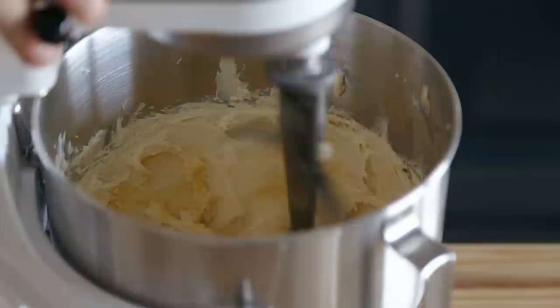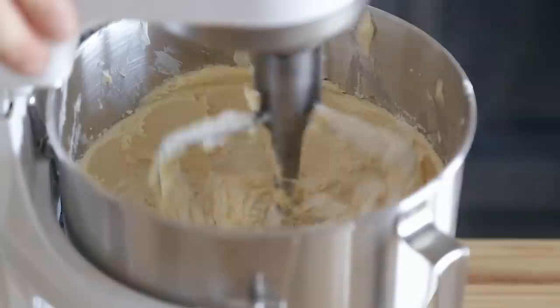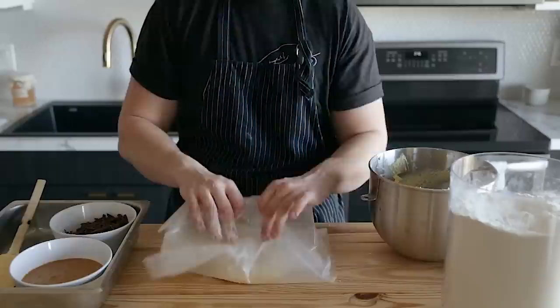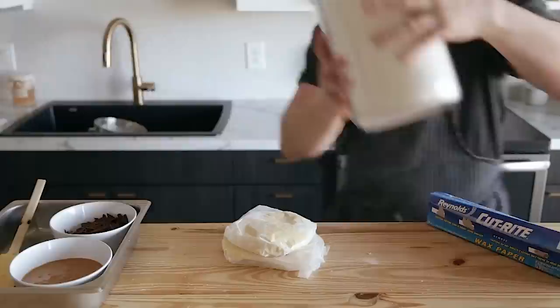Add two egg yolks, one at a time, beating well after each addition. Then beat in one teaspoon or four grams of vanilla extract. With the mixer on low speed, gradually add two cups or 250 grams of all-purpose flour and half a teaspoon or one and a half grams of kosher salt. Mix until you have a cohesive dough. Divide the dough in half and shape each half into a rough disc — it doesn't have to be perfect. Wrap it in plastic wrap and refrigerate for at least three hours; six hours is ideal, overnight is ultra ideal.